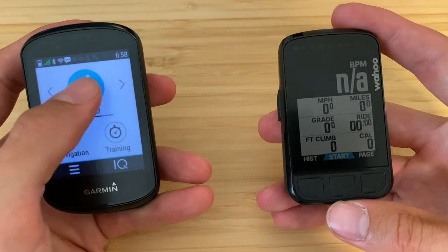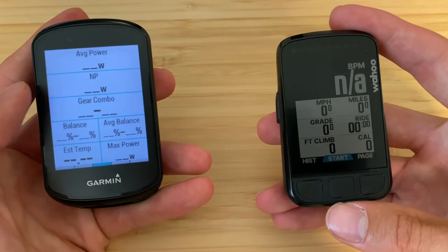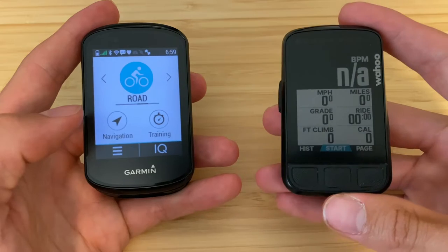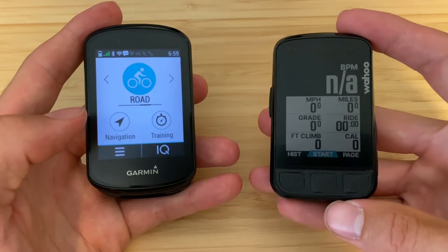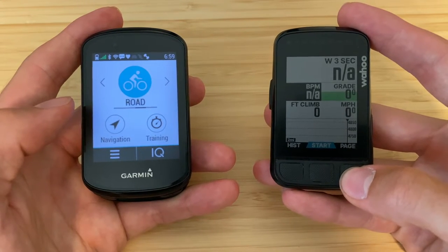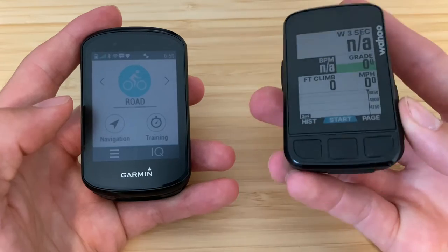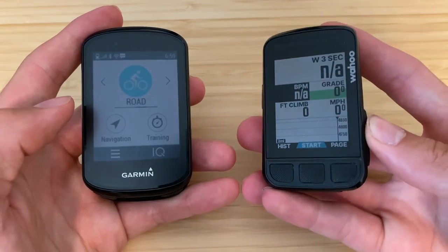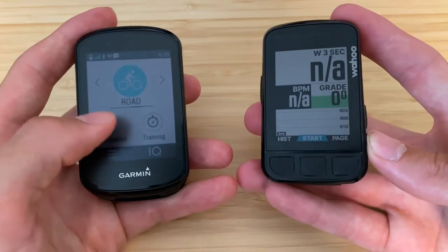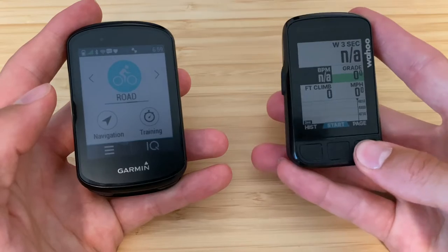One thing I really like about the Garmin is the ability to have different page setups for different ride types. For example, I have a gravel ride type with paired-back data screens showing distance, heart rate, speed, timer, and an elevation profile. Then I can click over to a road ride profile and have a completely different set of pages and data screens. Wahoo doesn't have that ability — there's no way to set separate road or gravel profiles.